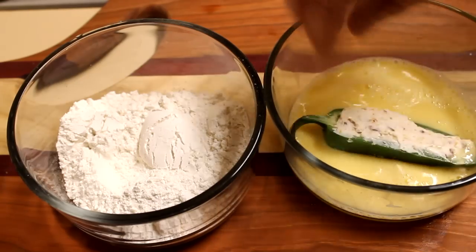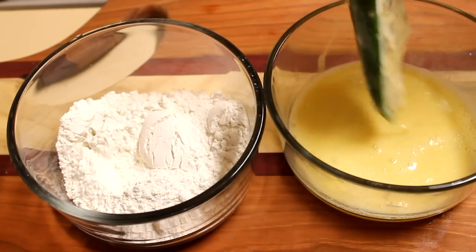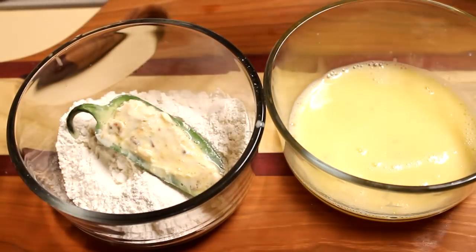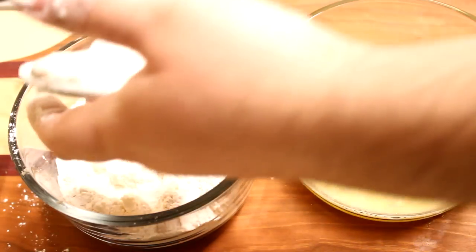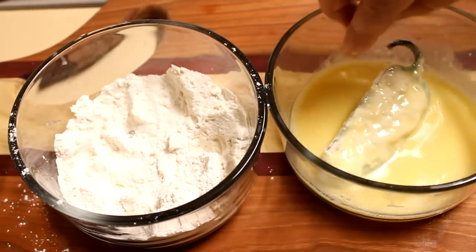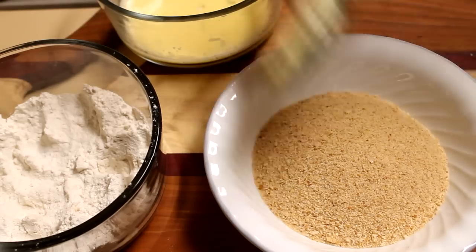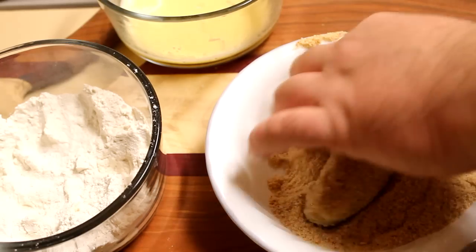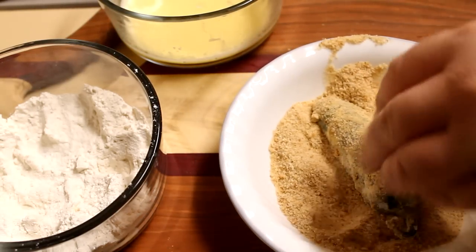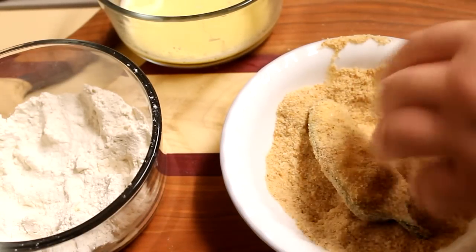To bread these, take one pepper at a time. Put it into the egg wash and make sure it's completely coated. Then dunk it into the flour and make sure it gets a nice coating. Shake off the excess and put it back into the egg wash, then right into your breadcrumbs. Be sure to use one hand for your wet ingredients and one for your dry, so you don't end up getting breaded clumps on your fingers. Go through and bread all of your jalapeño poppers like this, then set them onto a plate and let them dry for about 10 minutes.